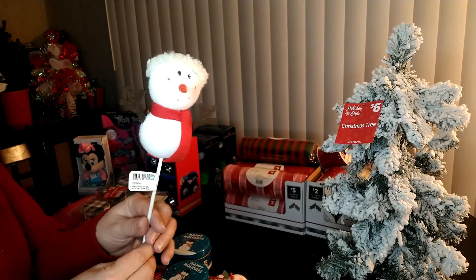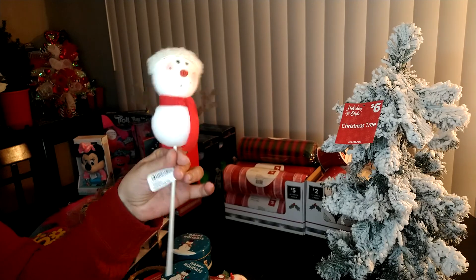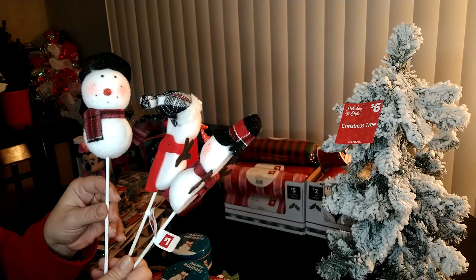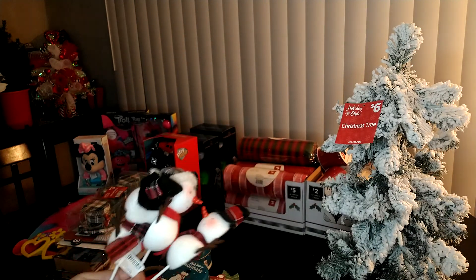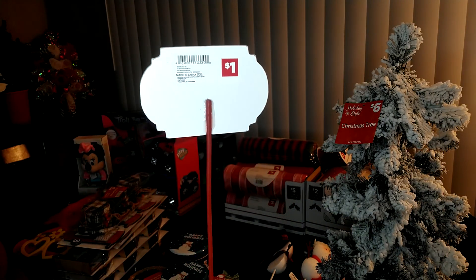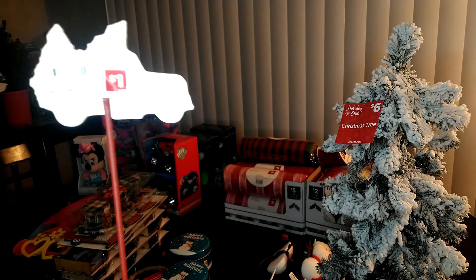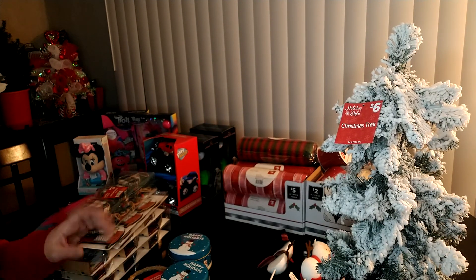I also got these little snowman picks. You can pull the stick off and put it on a wreath. I make floral arrangements as well, so I could use them for either one, or as a cute little addition to a gift basket. Those were $1 apiece and I got them for $0.30 each. They're all a little bit different. They also had a Ho-Ho-Ho Santa pick and a little red truck pick — they're little wood pieces, really nice for $0.30. Even at Dollar Tree you'd spend $1.00, so $0.30 is a steal.